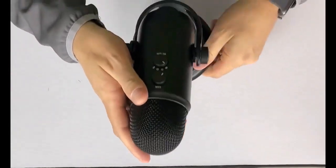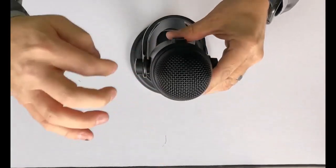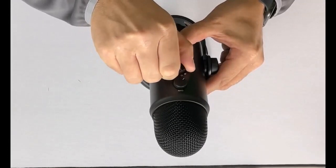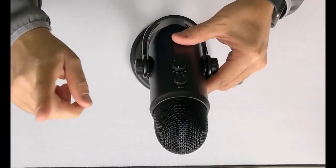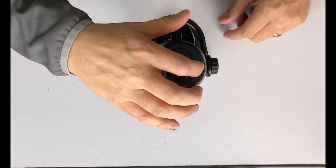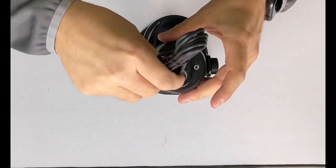If you look on the other side, there is a gain knob so you can increase the gain if you like, and then there's a pattern button. This is the really cool part because it allows you to set it for omnidirectional, which means you can have somebody talking on every side of this mic and it will pick them up. You can also make it so it just goes one direction towards you, or set it for two people talking, or two people side by side — there are just different patterns. And there's your mic plug-in, and this is where you plug in the USB, which gives us our power.